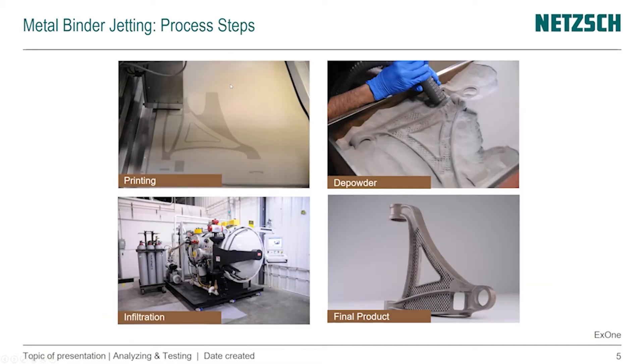This is how the process looks from printing all the way to the final product for a metal binder jetting process. We start with the printing — you can see the print head applying the adhesive, and because of the different color of the wet metal powder, we can see the layer being printed right now. Once that's completely done, we depowder the part using a vacuum to remove all the unglued particles, and then it's put into an autoclave-type system for the infiltration process, resulting in the final metal product — a bracket in this case.